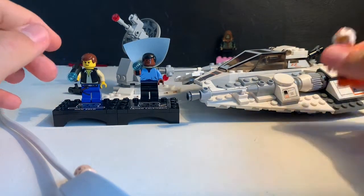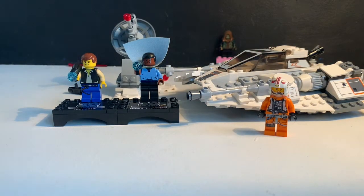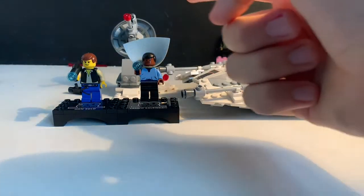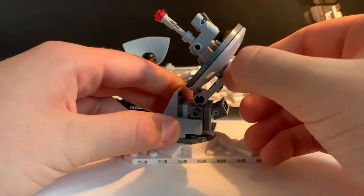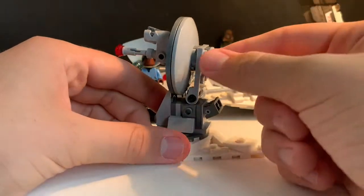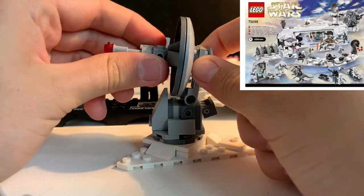My final thoughts: it's a very good set for playability — if you've got a young kid they can play with this very easily. It's also a great display piece, as it's minifigure scale and would work well for a Hoth Echo Base MOC. It's a good size, and it's roughly comparable in scale to the Attack on Hoth Echo Base UCS set.